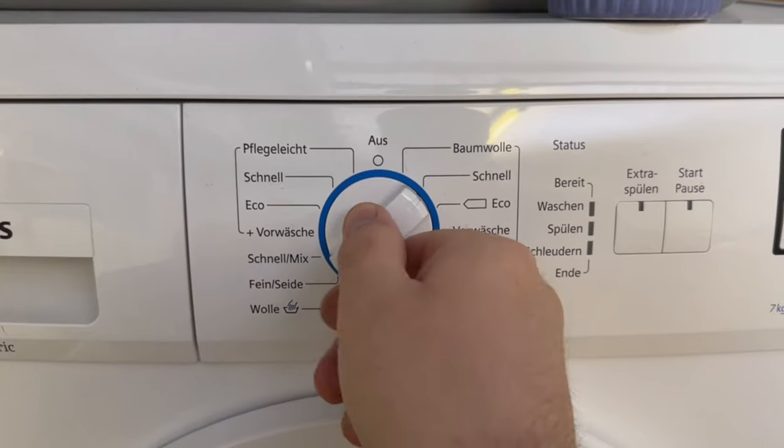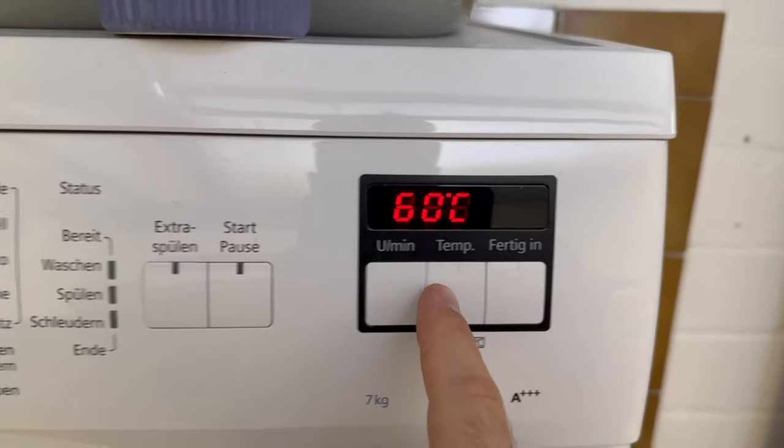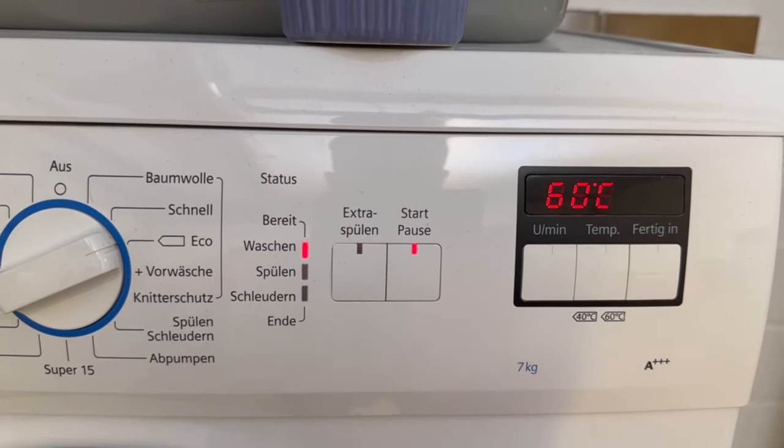Start a wash cycle at 60 degrees Celsius. If your washing machine has the option, you should pause it once after the water has run in for 50 minutes, so that it can soak into the towels properly. But if not, it's not so dramatic.